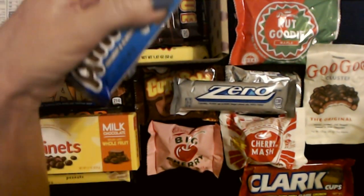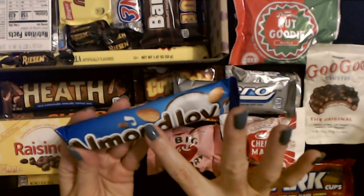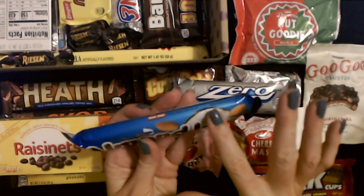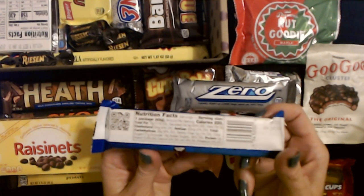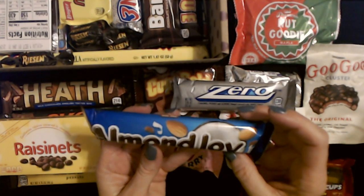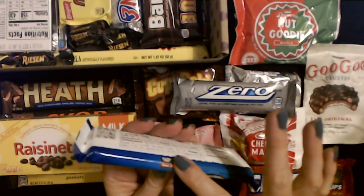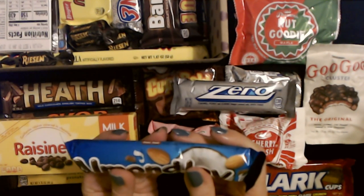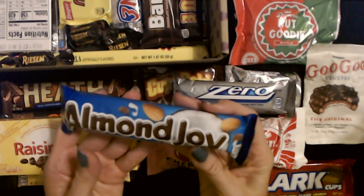We have Almond Joy. The other version of this would be Mounds — I think the only difference is Mounds don't have almonds. This is a coconut and almond candy bar, and you can see the pretty picture of the coconut and little almonds on the back. This is 1.61 ounces, gluten free, made by Peter Paul. I think it's two pieces — they sit on a little paper tray inside — and you get two pieces for a total of 1.61 ounces.